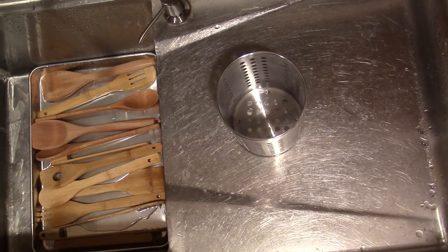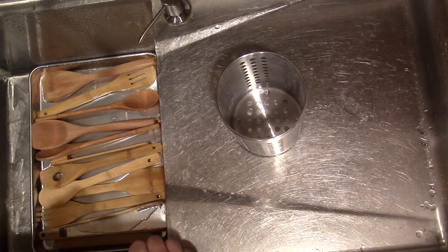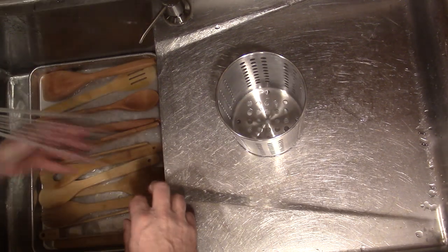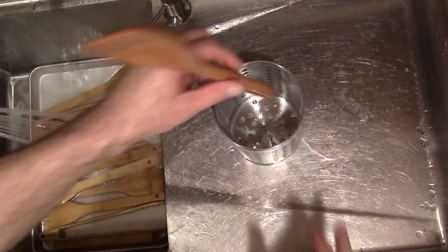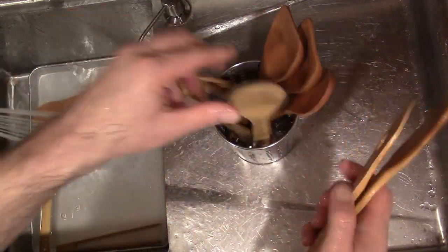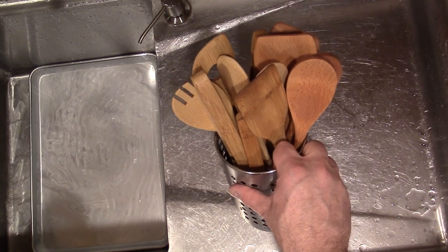Back over to the kitchen sink where we've had our wooden utensils sitting in 3% hydrogen peroxide for about 15 minutes. Basically all we're going to do is a quick rinse with hot water, like so. Then we're going to put them in our new breathable wooden utensil container and let them air dry. Our utensils are sanitized.